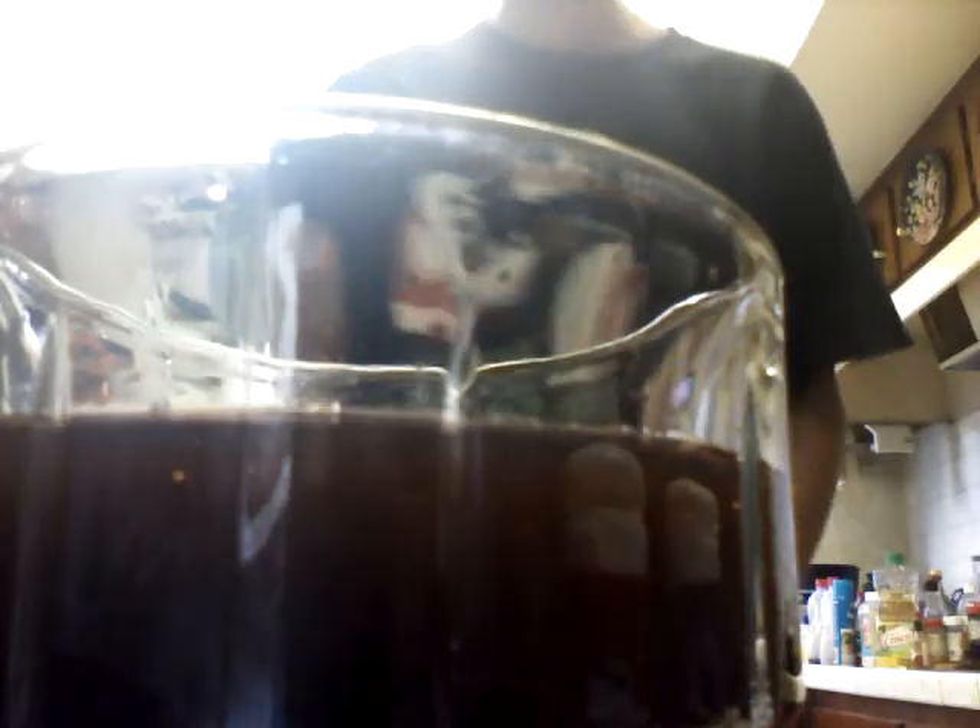And once you make this, like I did right now, show it to your friends and make them drink it. If they don't believe you, you're just going to have to prove it to them.